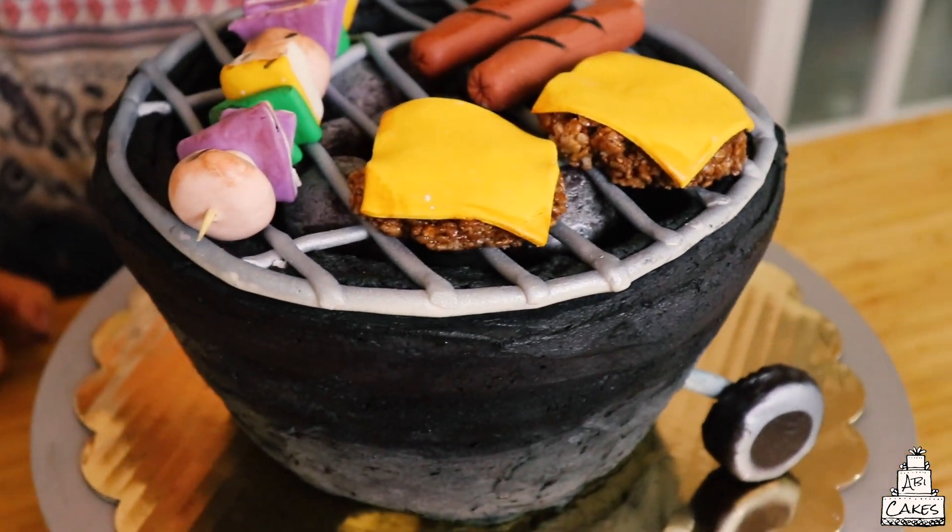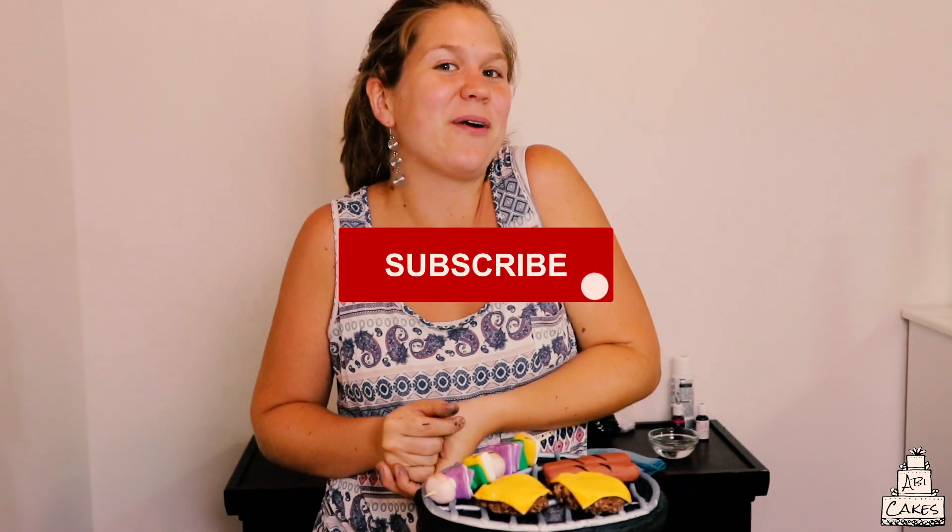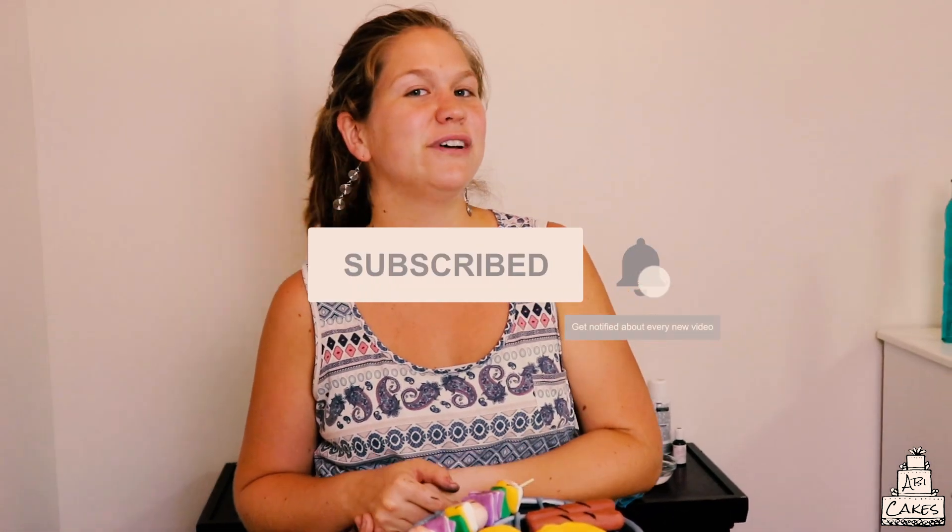We finished it — ta-da! Tell us what you think. I thought it turned out pretty cool, and it's mostly edible — everything except the little wood skewer. If you liked our video, please consider subscribing to the channel and hitting the notifications bell. We had a great time making this, and we just wanted to say to all you wonderful dads out there: Happy Father's Day. Thank you for doing what you do because it is one of the hardest jobs on the planet, and we appreciate you.